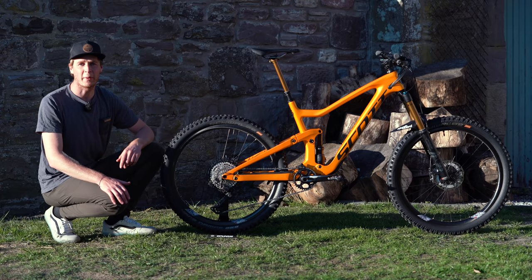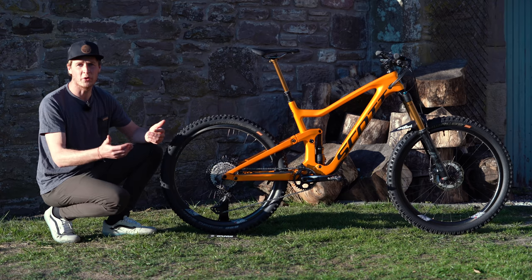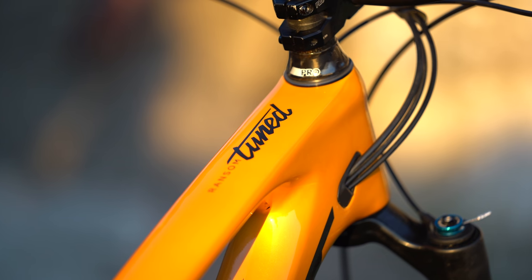Hey guys, I thought I'd do a quick bike check of my 2020 Scott Ransom, talk you through the components I built it with and also some of my settings. Let's start by talking about the frame.